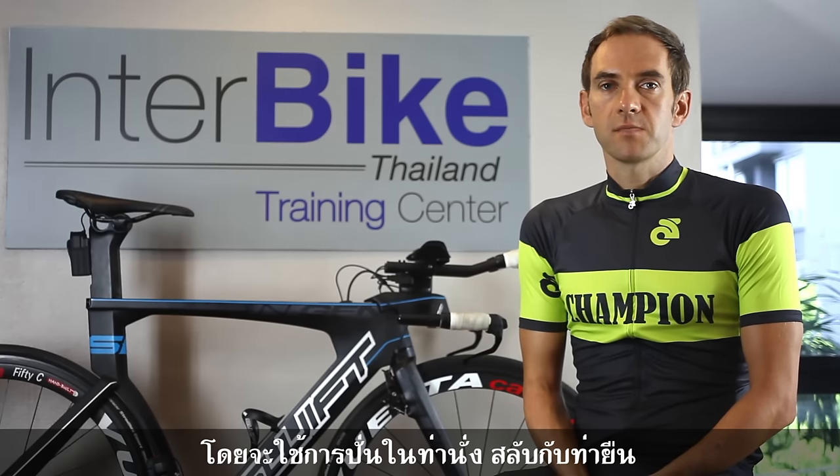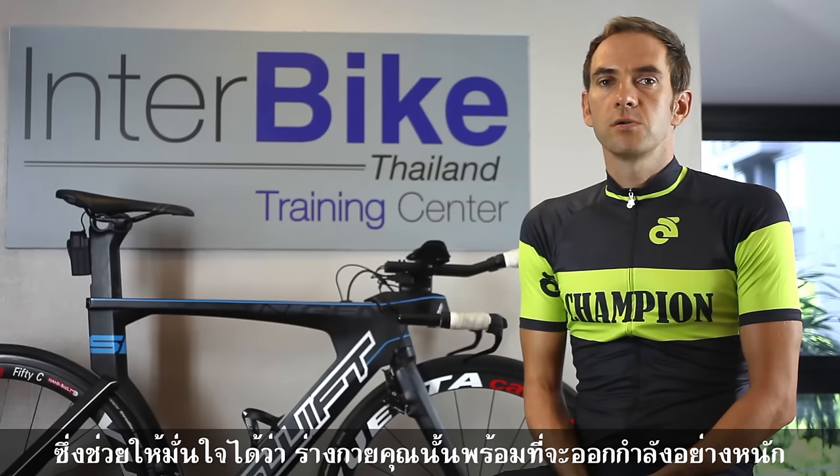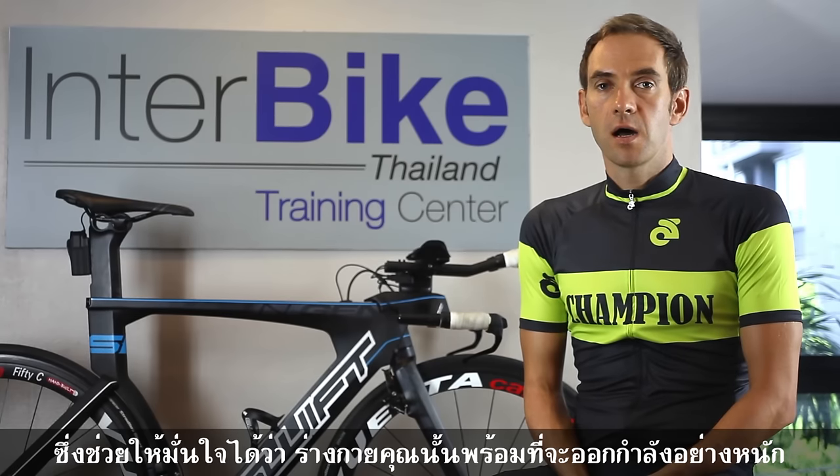sometimes out of the saddle, sometimes in a sitting position. Just make sure you're ready for the hard workout.